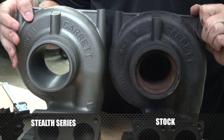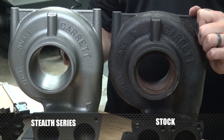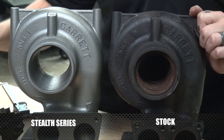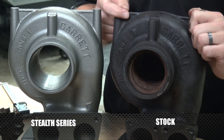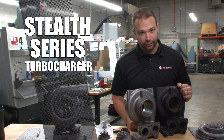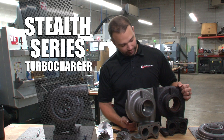You can see on the Stealth Series turbocharger, we've turned out the inside of the housing. We've made room in the inside of the bore for a larger turbine. On the stock one, you have quite a bit more material in there. Any time you can lower the pressure on the backside of the turbine, you get better efficiency and a better running turbocharger — so that's an advantage.